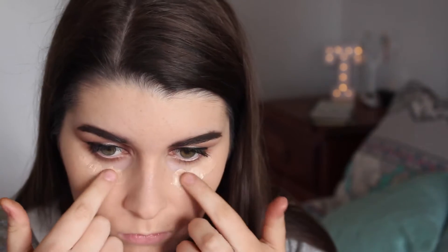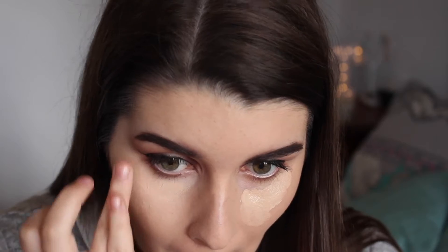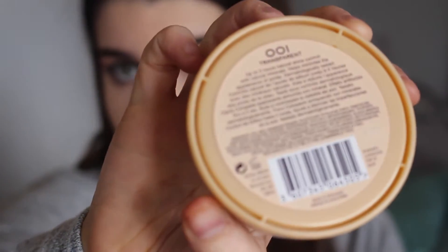I'm using MAC concealer and Maybelline concealer. This Maybelline concealer was the lightest colour available in Priceline and it isn't light enough to highlight, so that is why I'm mixing it with my MAC concealer. I'm setting the concealer in place with this banana powder from the Anastasia contour palette, and then I'm just setting everything else with this Stay Matte Powder.